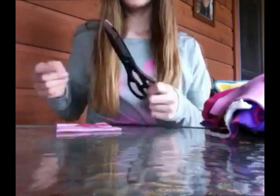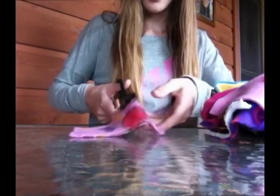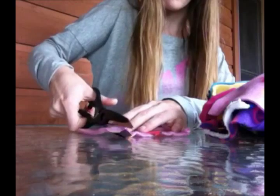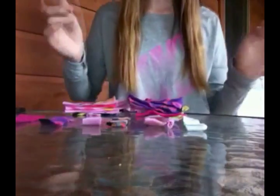Take your scissors and cut a straight line across, about probably less than an inch big. Each of them should look about like that. Now that you have cut all of your pieces up into little strips, you can go ahead and continue on with the next step.